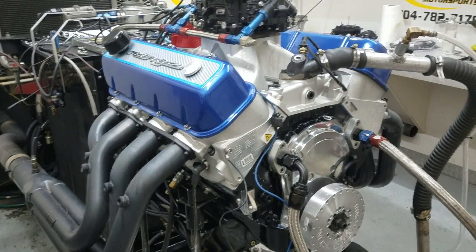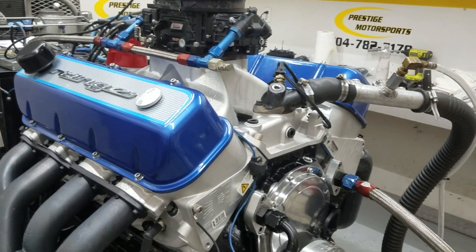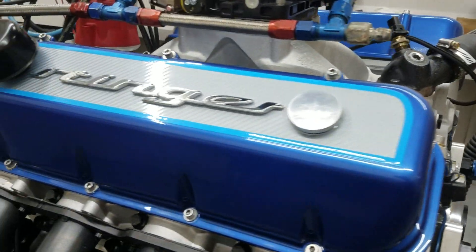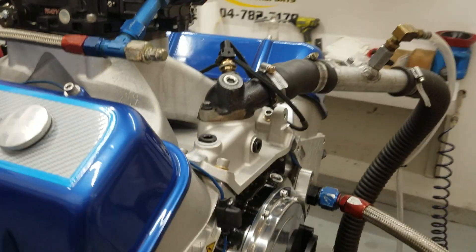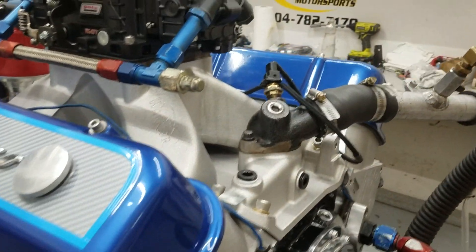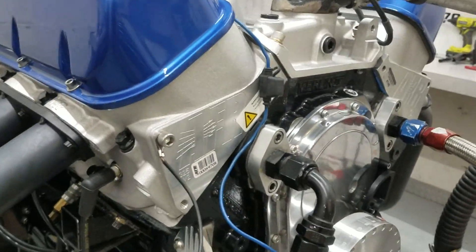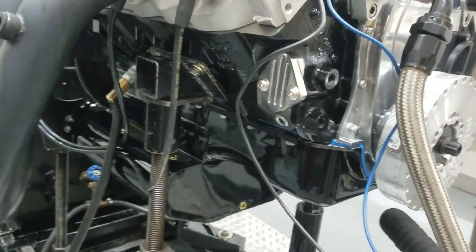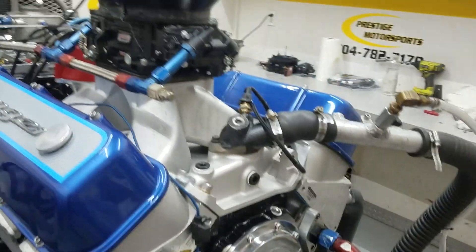Alright Greg, here's your 598 big block Chevrolet — it's a marine-based engine, one of your boats obviously. We've got your valve covers on there, beautiful. That's the warrior manifold, AFR cylinder heads, custom ground hydraulic roller, custom marine pan on it, and your carburetor on top of it.